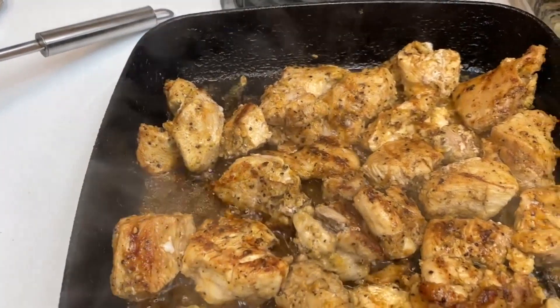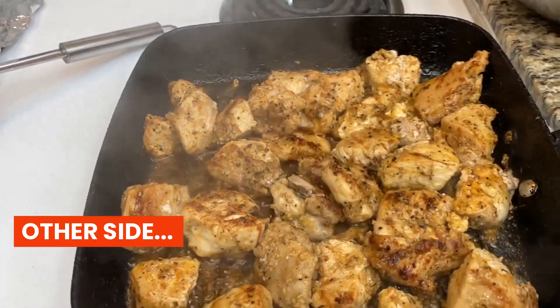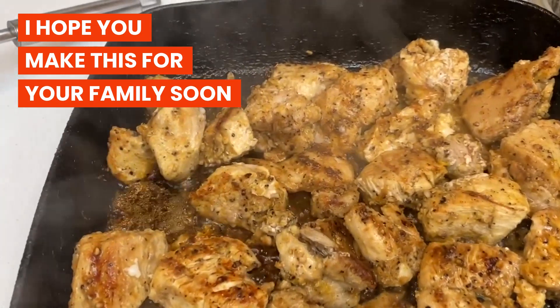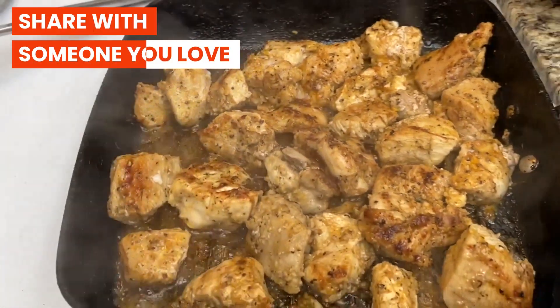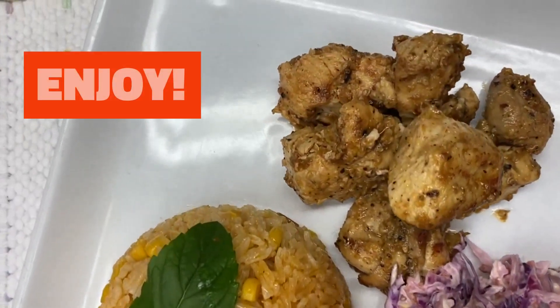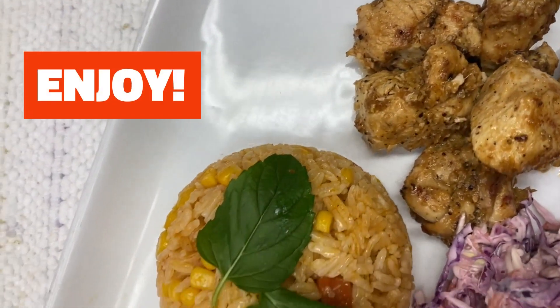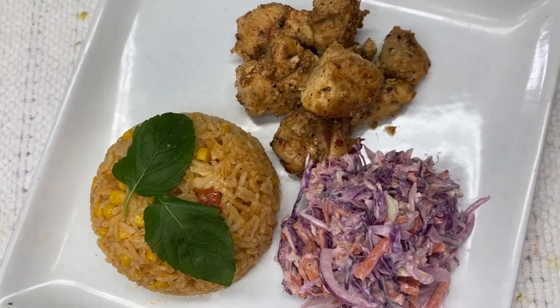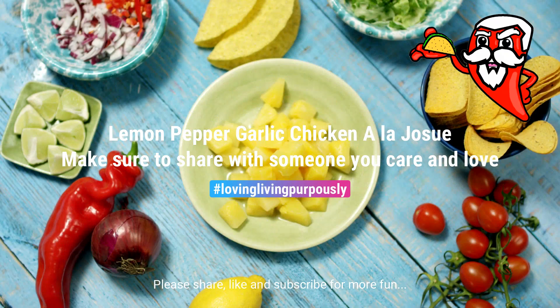Lemon pepper garlic chicken a la Josue is ready — enjoy! Make sure to share with someone you love. Thank you so much for watching. I hope you make this soon for your family. Make sure to share, like, and subscribe to my channel. Enjoy — loving living purposely, lovers!